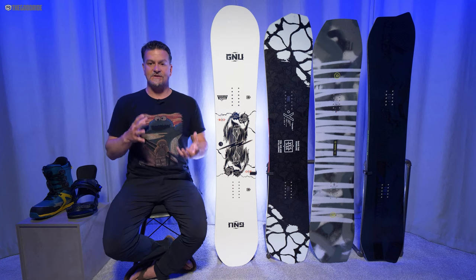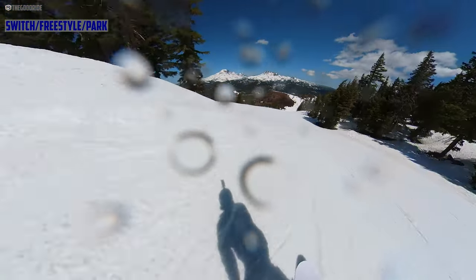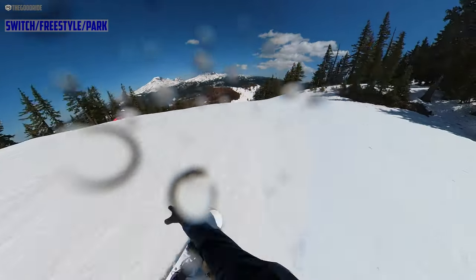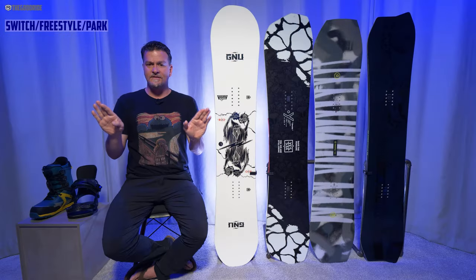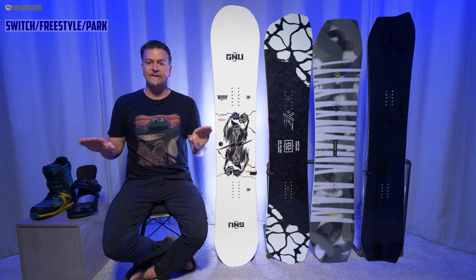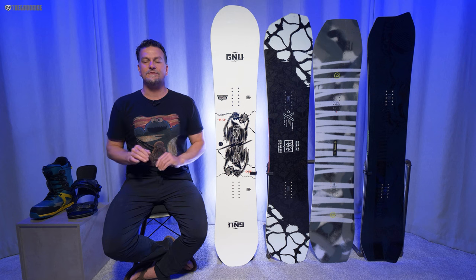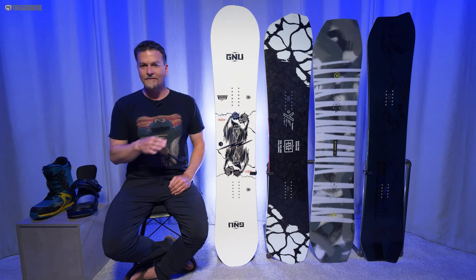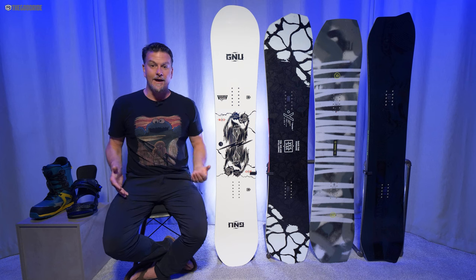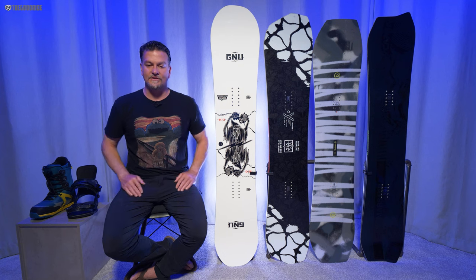When it comes to switch, all four of these boards are amazing, and the RCC3 just feels like cheating. When you set it up centered and duck, that shallower sidecut on the toe side matches perfectly with your turn riding switch, and the deeper sidecut on the heel side matches perfectly with your regular turn. So riding regular it turns a little easier, but when you throw it around switch — when you get awkward because you're not as good at switch as you are regular — this board is going to make it easier and a lot more fun to turn.